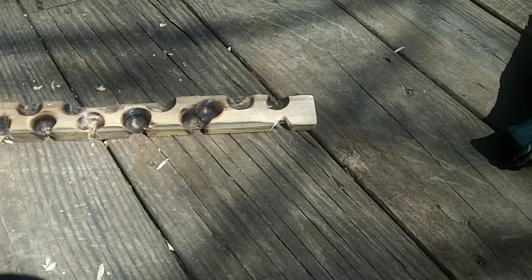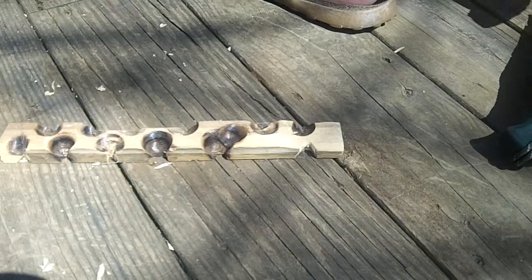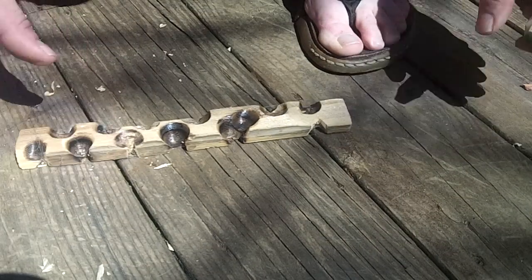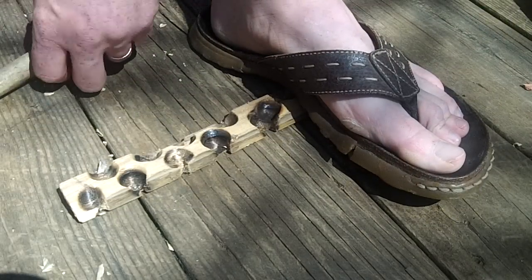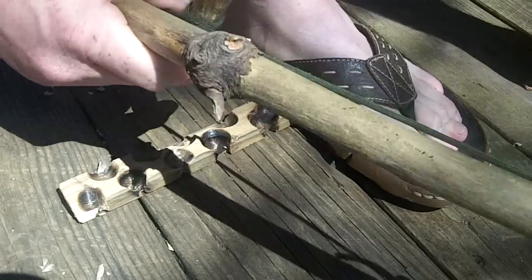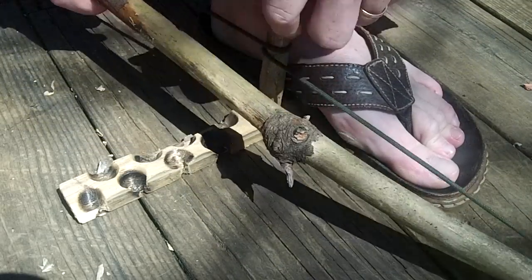Cedar on cedar friction fire — white cedar fence post on white cedar fence post.